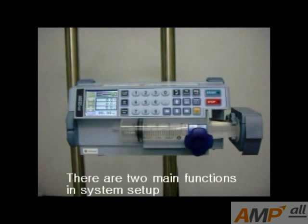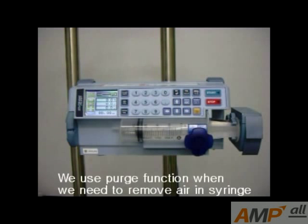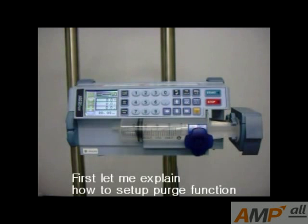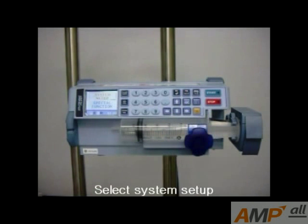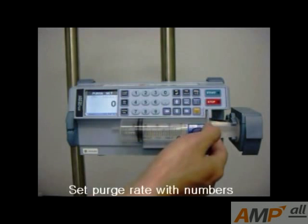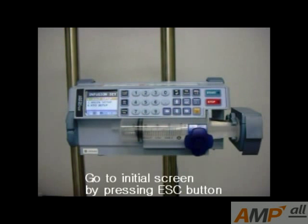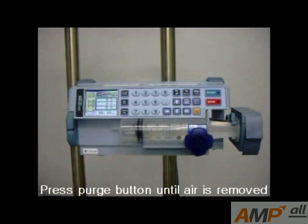There are two main functions in system setup. One is the fuzzy function and another is the bolus function. We use the fuzzy function when we need to remove air in the syringe. First, let me explain how to set up the fuzzy function. Press Menu, select System Setup, select Infusion, then select Fuzzy Setup. Set the fuzzy rate with a number. Go to the initial screen by pressing the ESC button. Press the fuzzy button until the air is removed.